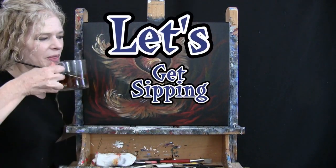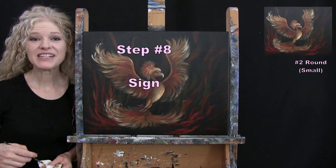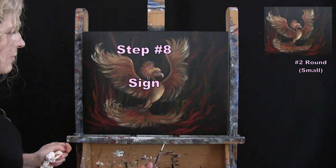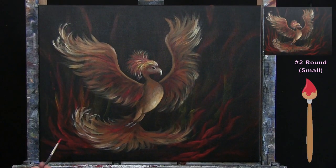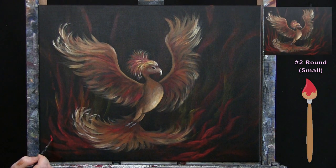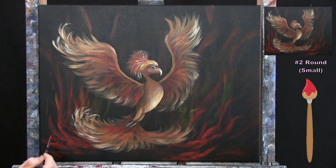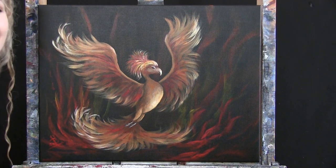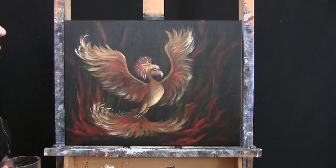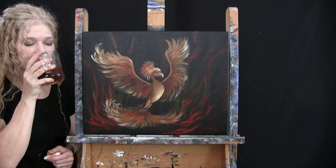We're on to the final step of every painting: signing it. I typically sign in the bottom left or right — I'm going with bottom left this time, using red paint. You can sign with your initials, first name, date, or any symbol you want as your identifying mark, because it's your painting. That concludes this painting. I hope you enjoyed the process, painted yourself a very powerful bird, and I look forward to painting and sipping with you again sometime.